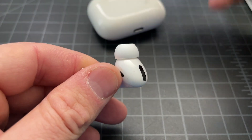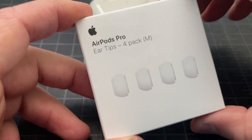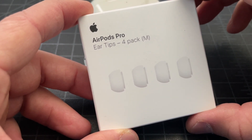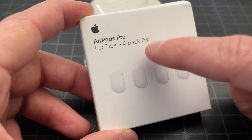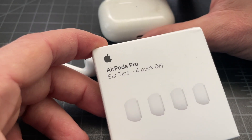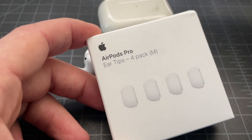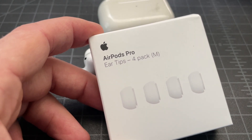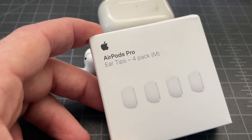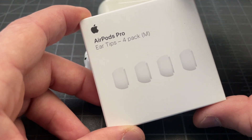What you need to do is get some replacement tips from Apple — they're called AirPod Pro ear tips. Figure out what size you need; when you first got your AirPods it usually comes with small, medium, and large. Pick the set that works for you, then remember which size you use, or go back to your original packaging to find which ones are missing.